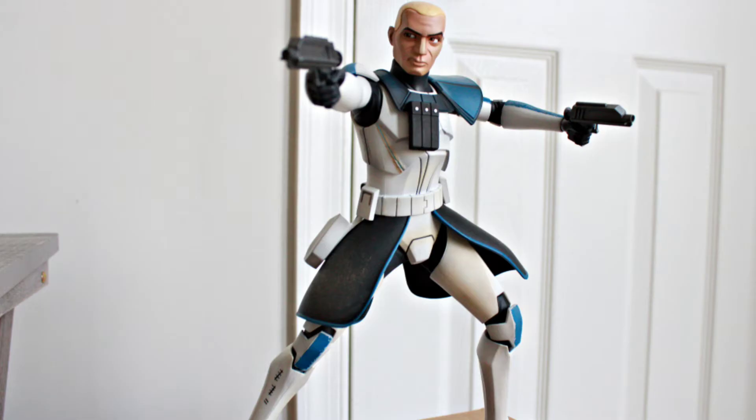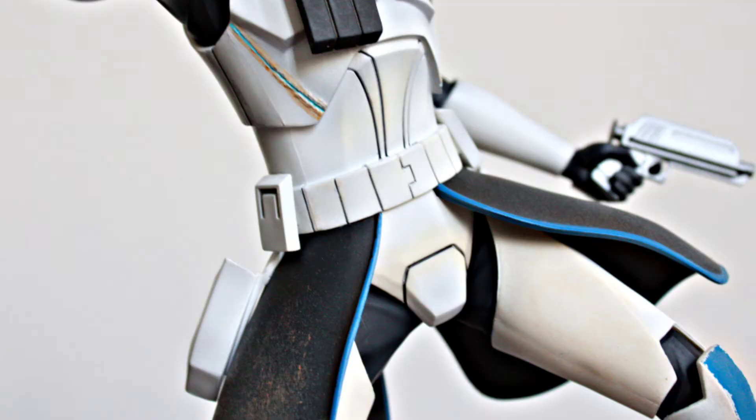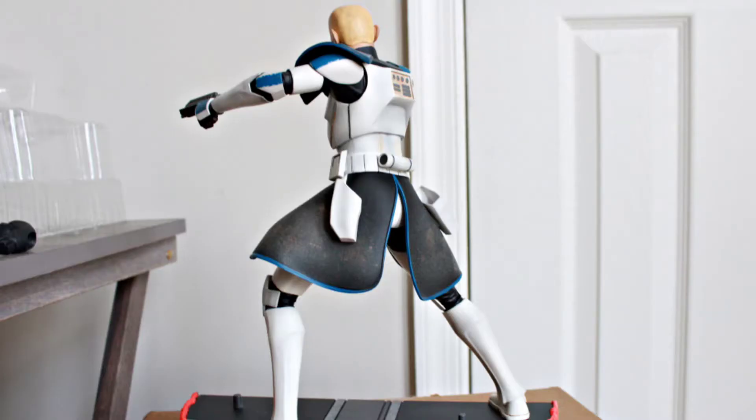He looks great — like he really stepped out of the show. They did such a great job adding little details and nuances to the armor. There's weathering going on: all the blue is broken up, faded in spots, and you can see dirt and grit in the uniform. I really like how there's even weathering on the white parts of the armor, stained with brown dirt. Anyone who's seen the show knows that by the time this season wraps up, Captain Rex has been through a whole lot — that armor has seen so many battles and crazy circumstances.